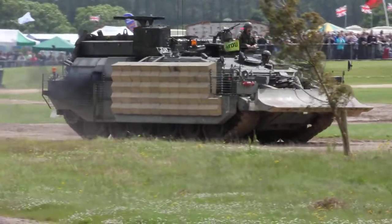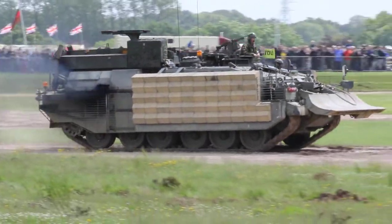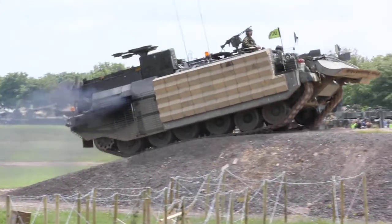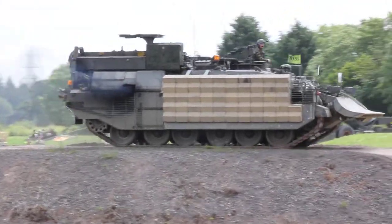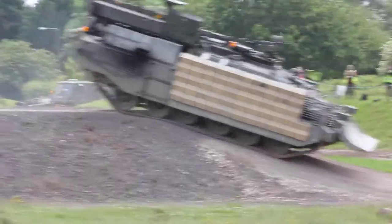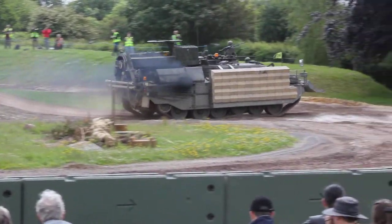With the Chieftain recovery vehicle, you've got the crane on the back for lifting engine packs, and you've also got winch capacity so that you can anchor down the blade in the front of the vehicle, anchor yourself into the ground, and then winch something as heavy as another 70-ton Challenger, Titan, or Trojan — the engineer variants of these vehicles — and winch it safely to hard cover.